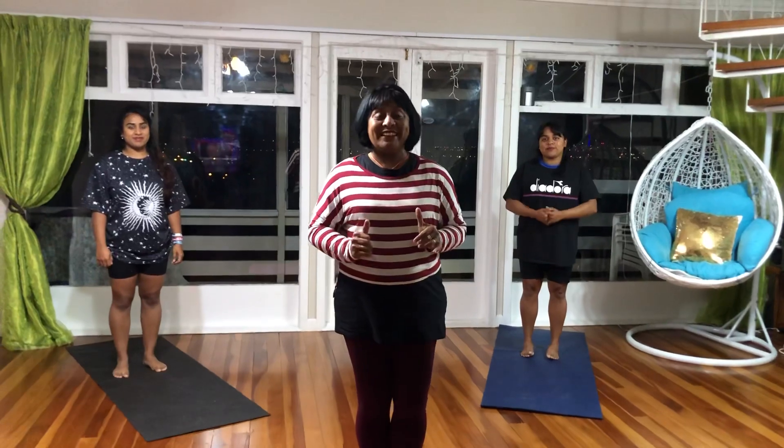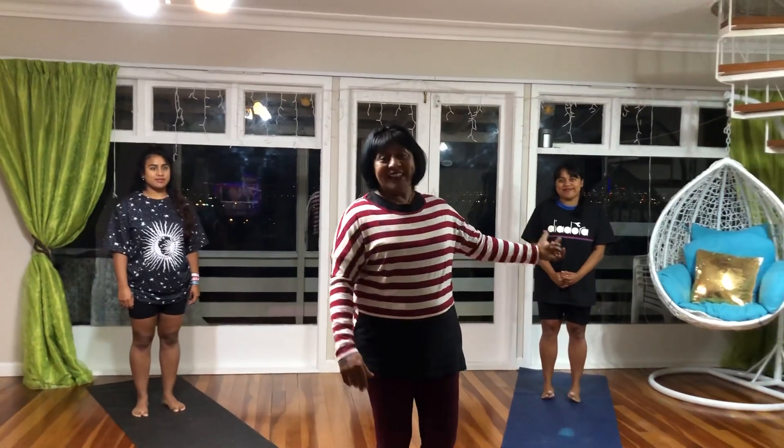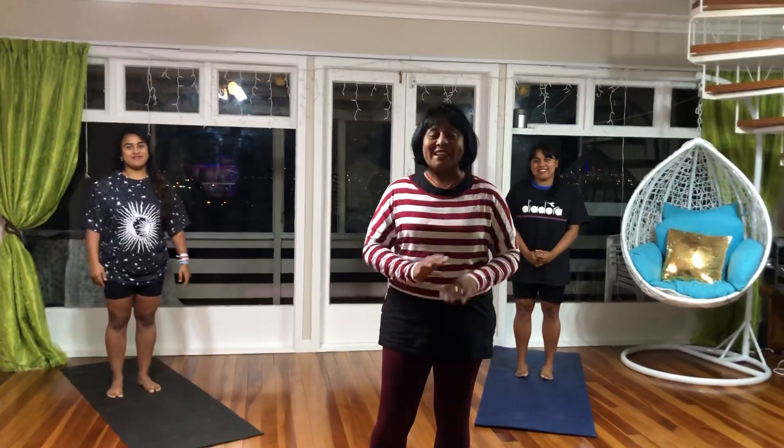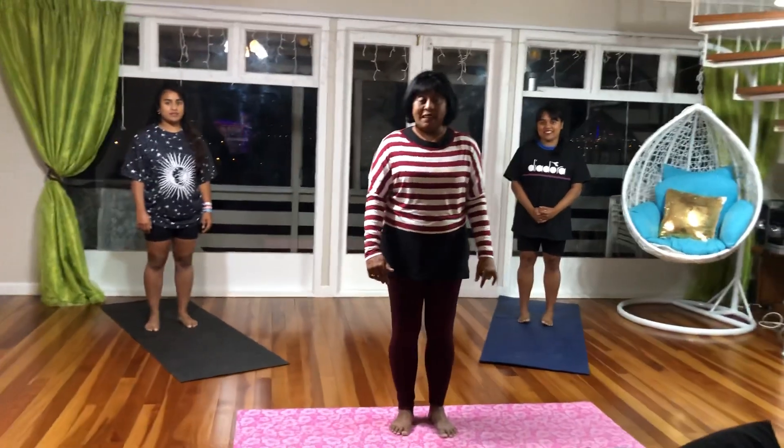Hi, I am Ivy Fernandez and today we are going on our number 2 second session for yoga. This is my daughter Chanel and this is my daughter Aspen. We will be getting into the session immediately. It's a short, easy session which everybody and anybody can do.